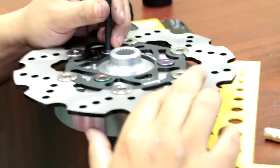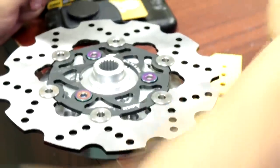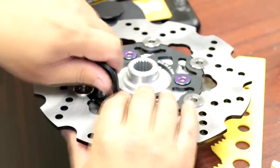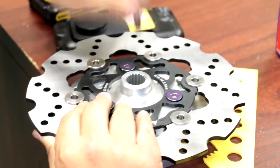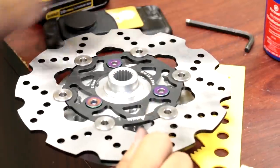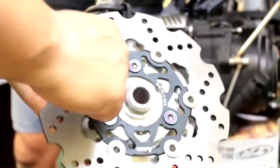Next thing we're going to do is put this rotor on with the supplied rotor bolts using red Loctite. They go on the outside — there are two hole patterns and you're going to use the ones on the outside. This is supplied to you, as well as this. We'll hit these with the impact a little bit, and we also use red Loctite. Now we've bolted this and hit them with the impact.